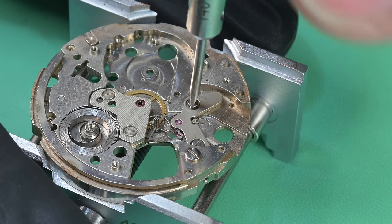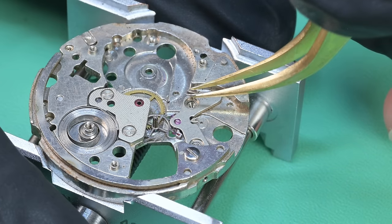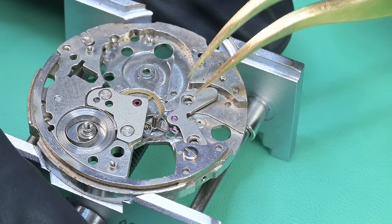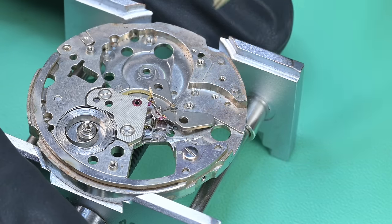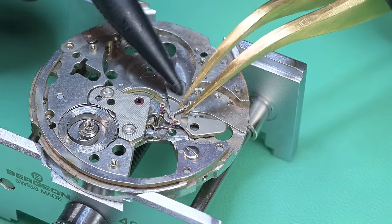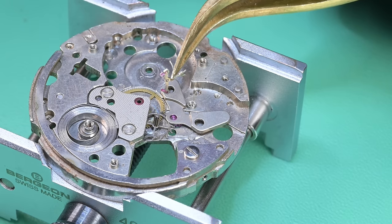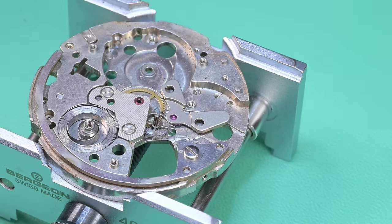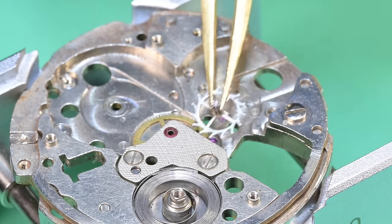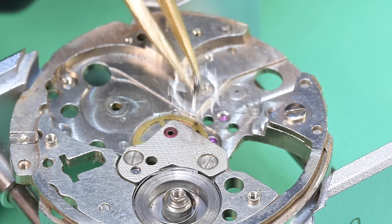In this video, especially with this being the first Seiko 4006 I've put on YouTube — much less done myself — I wanted to make sure I showed every single screw, every single spring, every single thing, with these additional close-up shots. I think it makes the video more enjoyable and also serves as a useful guide if you're taking apart and reassembling this movement. Showing every detail was a worthwhile goal.